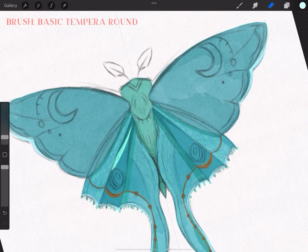At this point it's time to add something that will pop off the page — really light accents on the lower wings.